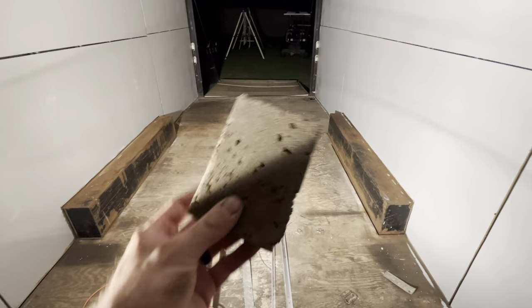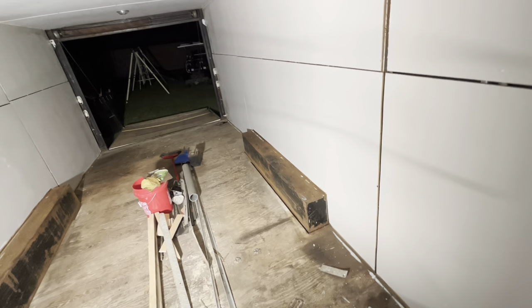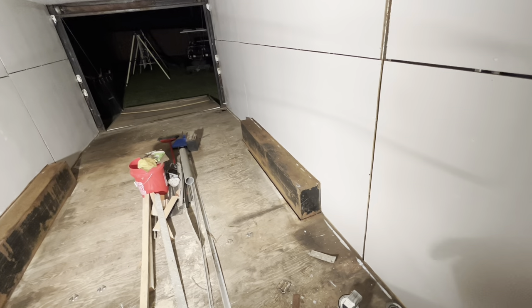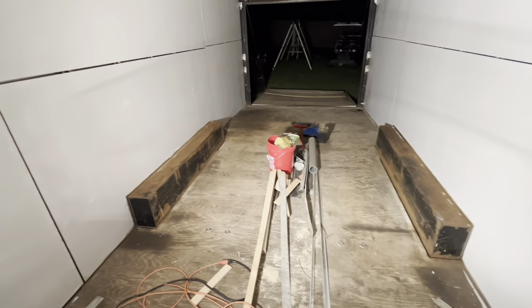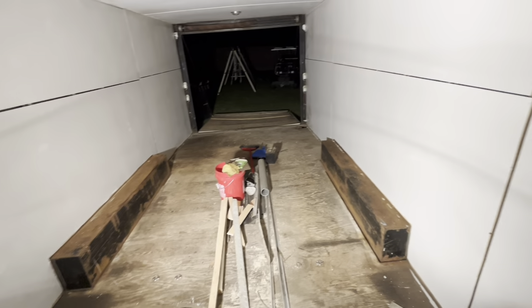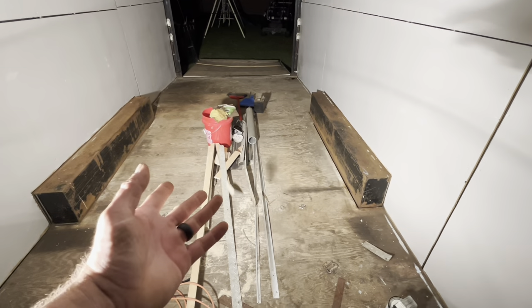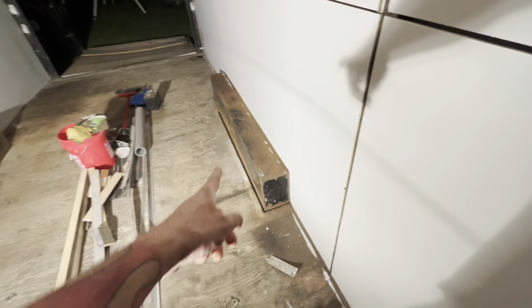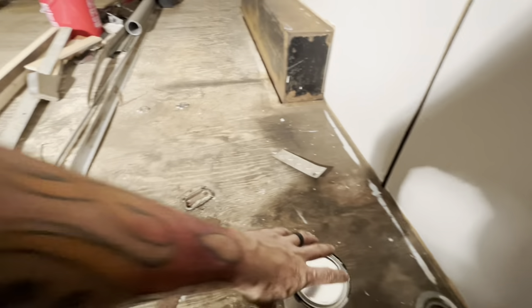All I did was smooth them out with the sanding sponge, then took a rag — no soap, no water, no paint thinner, nothing. Literally just wiped them down. If you want to use some paint prep or soap and water, have at it, but I'm not worried about it. These things are torn up and I'm going over it with some oil base, so not worried about it at all. Now that we've prepped it with our sponge, wiped it down, and swept around the edges with our broom...